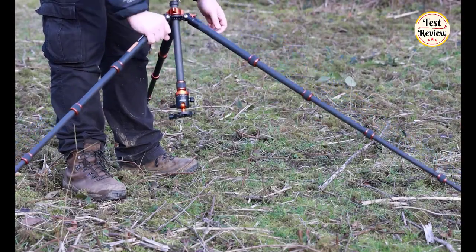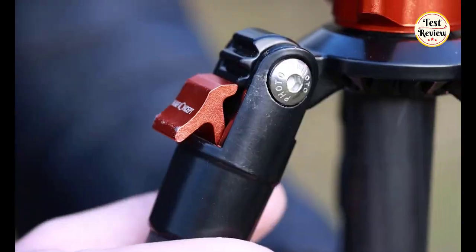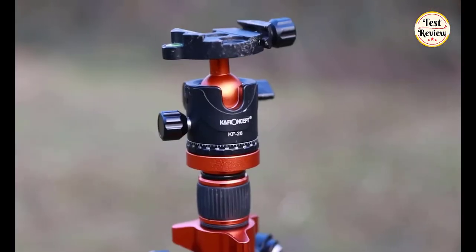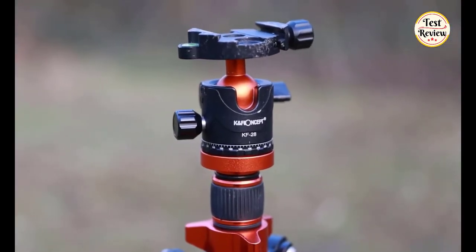Its four-section leg can adjust tripod height from 21.2 inches to 64 inches. It can be folded to 16.3 inches. This camera tripod is suitable for most cameras, projectors, and telescopes.